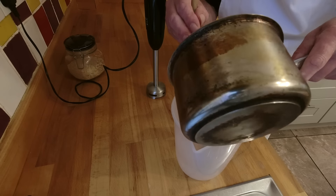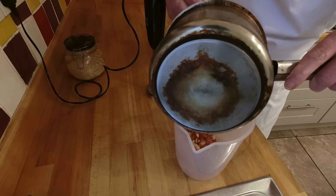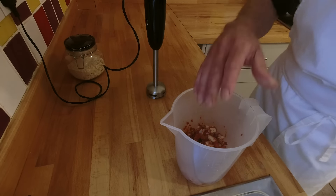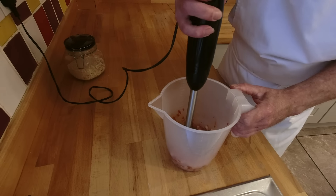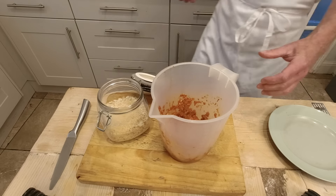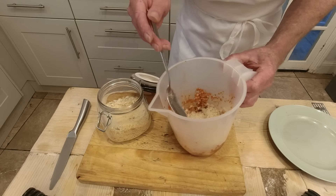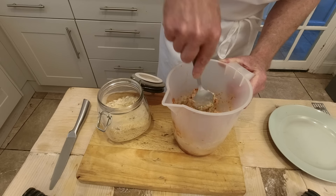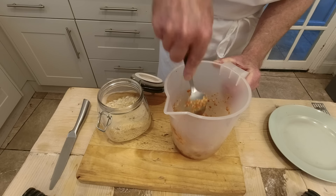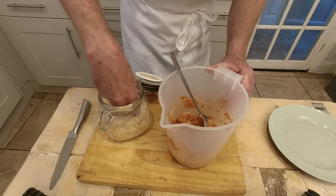Next phase is to put this mixture into a jug. You could do this with a food processor — I don't have one so I'm going to use a hand blender. We want to just lightly blend this, not too much, just to get it to a point where we can form it into a burger. Now that's still quite a wet mixture so I'm going to add one to two tablespoons of breadcrumbs and mix that in. Still quite soft, so I'll put a little bit more of the breadcrumb mix in there.